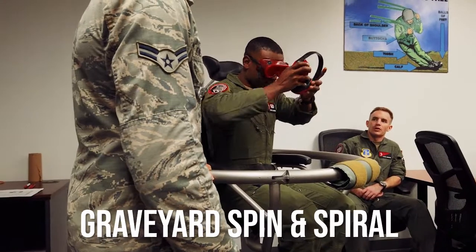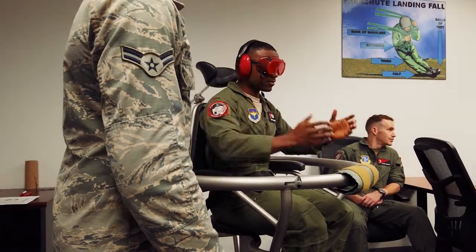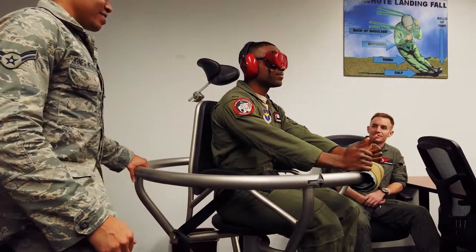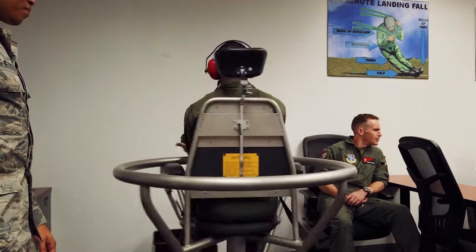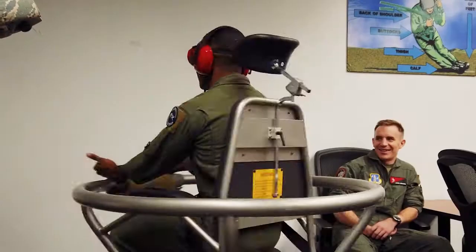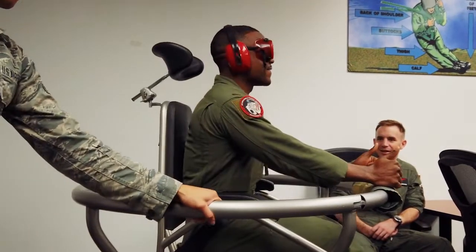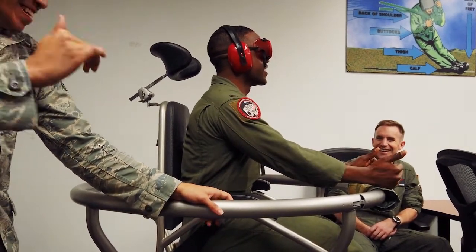The last one is called the Graveyard Spin, or the Spiral. We take away their sight and their hearing — we have some ear cuffs, and it's very quiet. All we do is have their thumbs pointing in whichever direction they're going: going left, thumbs go this way; going right, and so on. As they keep spinning, eventually it's going to feel like they're not spinning anymore because that fluid is going to equalize. Then we're just going to stop it, and they're still going to feel like they're going in the same direction they were spinning because that fluid is still moving at that same rate.